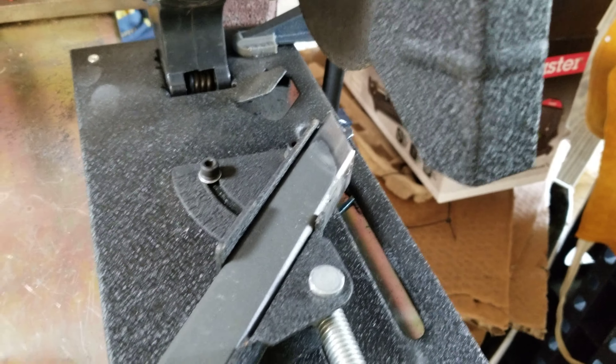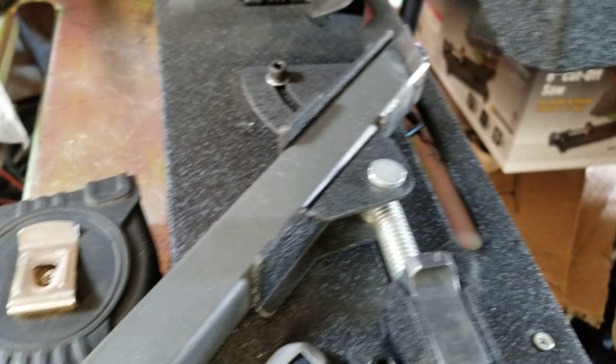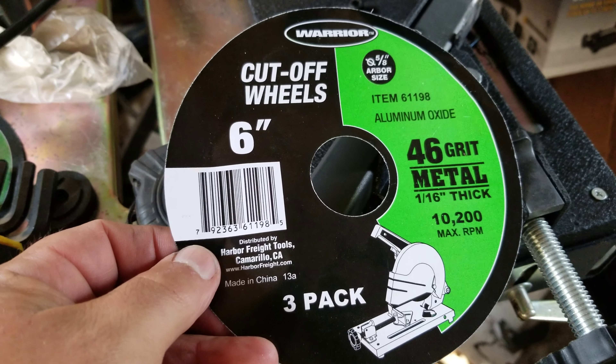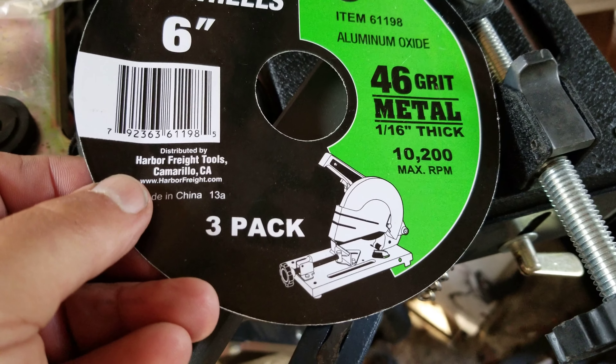This material is primed and painted — it must have been out of a scrapyard because it was already done like this when I got it. I have to grind off the primer and paint so I can weld, and that's what I did here. I'm just squaring up the 45-degree cuts to make sure everything goes together nice and square without big sloppy openings that I'd have to weld and fill in.